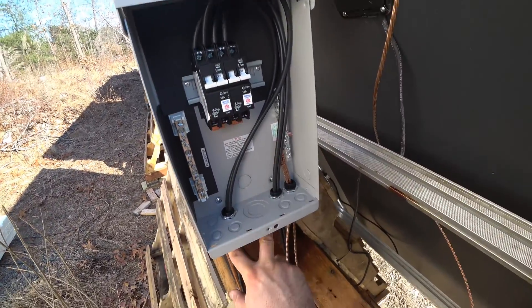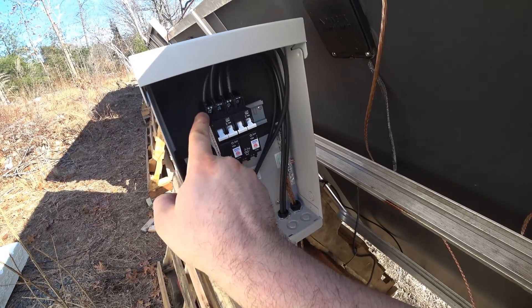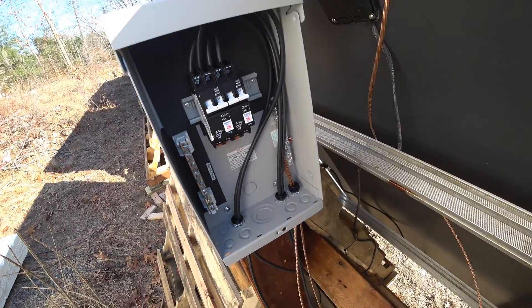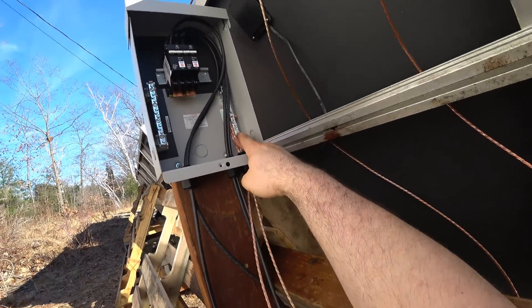We got all the wires coming up through the strain reliefs into the circuit breakers in the right direction. The one is marked with positive — that is from the solar panels — and then the negative is going inside to the load. The strain reliefs are tight and the box is grounded.